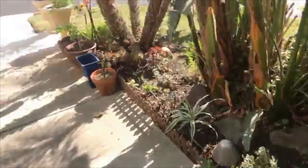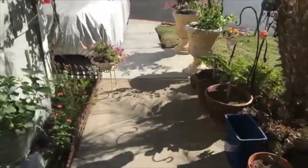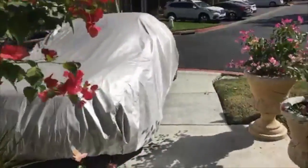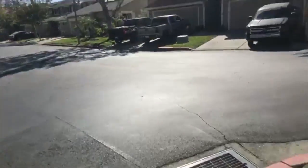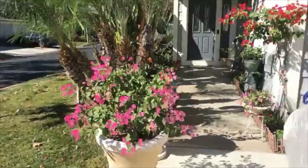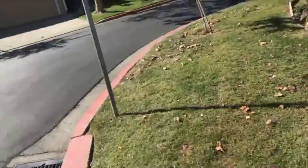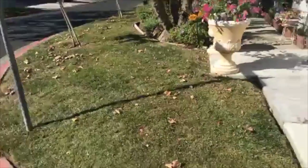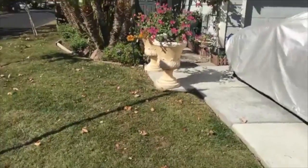We are going live on the iPad and I think this is going to produce a much better image. You almost have to get a little farther away.